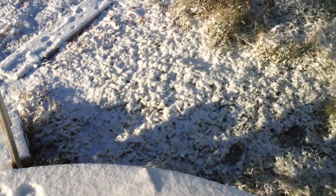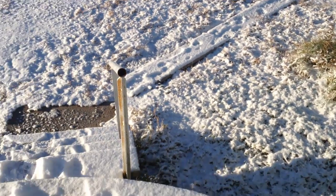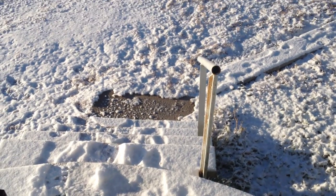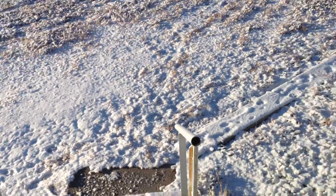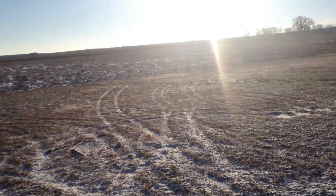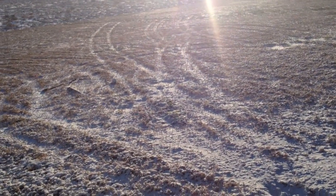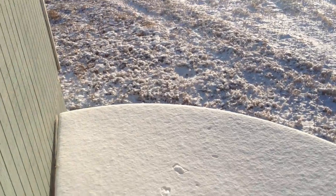Well, we had our second snow of the season last night. Didn't get much, though. But it's cold — it's 11 degrees this morning, Fahrenheit, mind you.